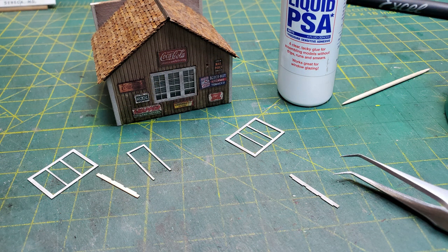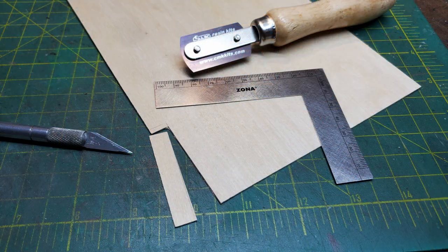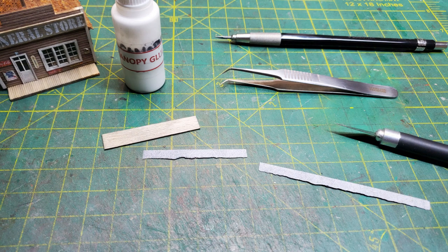Now it was time to use liquid PSA and glue the window and door frames in place. For the awning, I wanted it to be wider than the piece that came in the kit, so I cut a piece of 1/32nd inch plywood. Then I had a couple of pieces of scrap tar paper that I glued onto it.